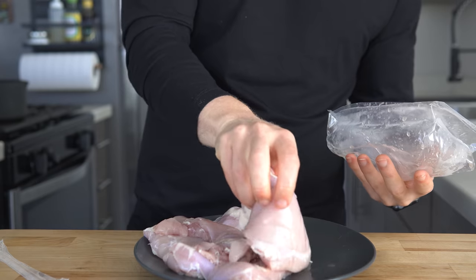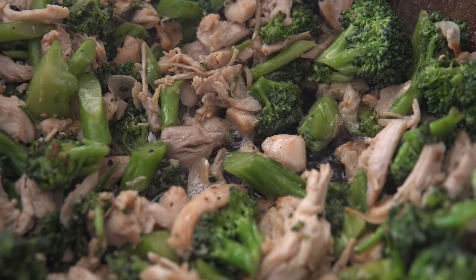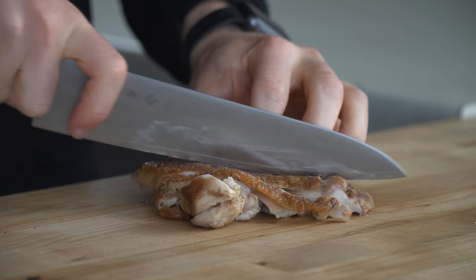Chicken is a fairly healthy and inexpensive protein, so learning about these different ways to cook it really helps open up the options of what you can do with it. Today I'm going to cover the basics of both cooking methods, and then show you three dishes that I made with the resulting chicken later in the week.